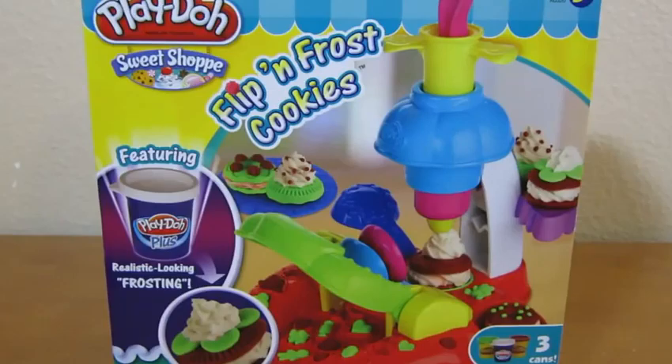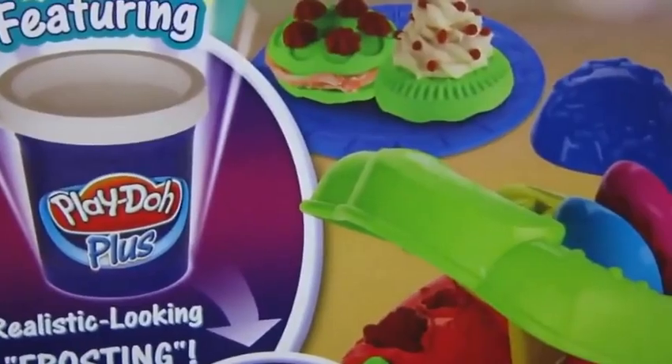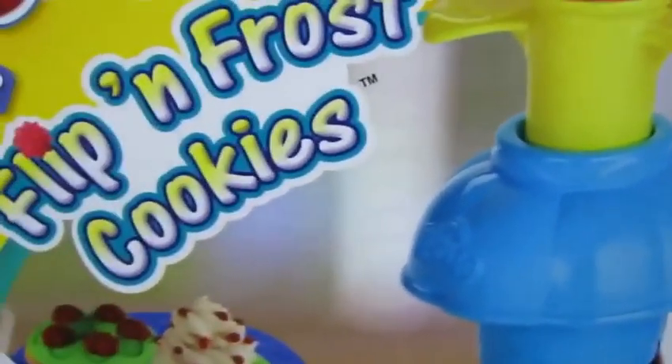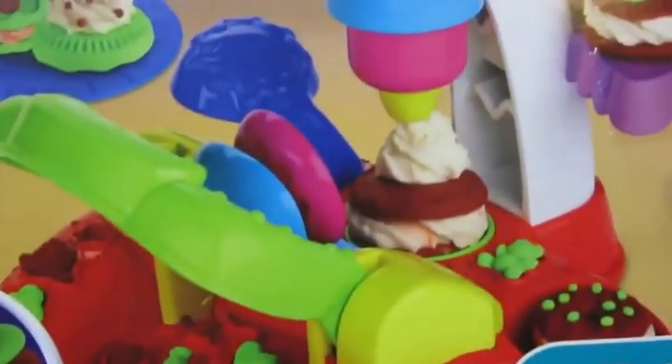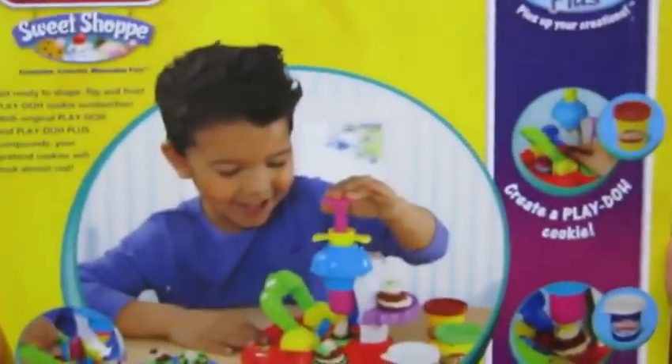Hey everyone! Awesome Disney Toys here. And today we're bringing you the Play-Doh Sweet Shop Flip and Frost Cookies. Here's the front of the box, and here's the back of the box.